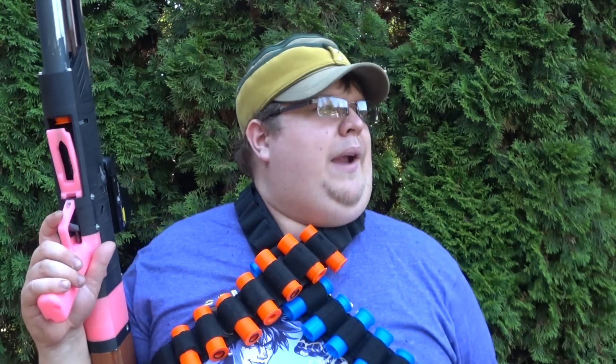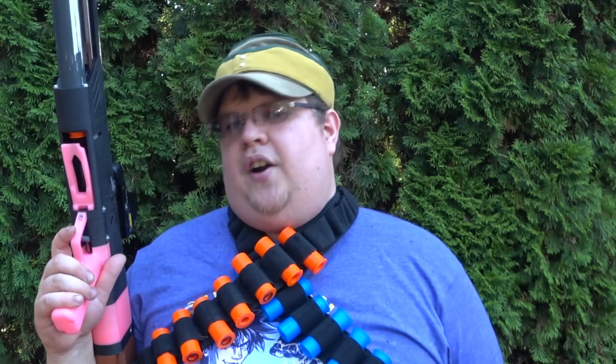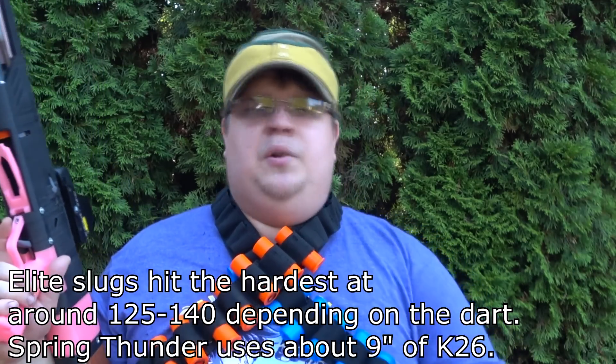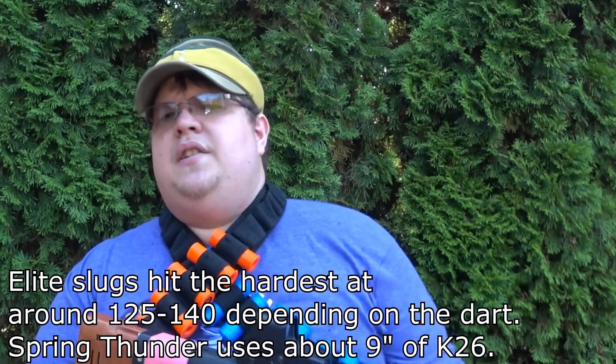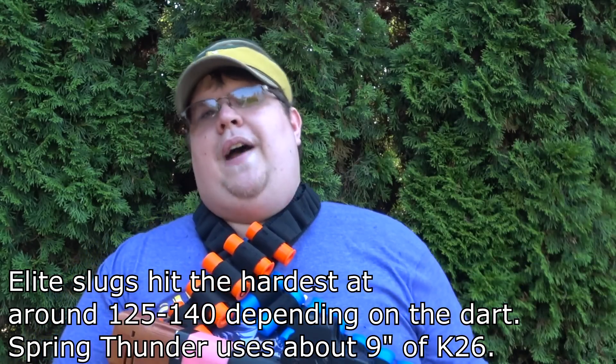Is this blaster worth buying? Absolutely. But I should reiterate that this is not some crazy 200 to 250 FPS monstrosity — this is essentially a glorified toy. You're not going to be shotgunning people with three rival rounds at 150 feet. You'll probably get slightly better than Atlas ranges with three balls. The boomco triple shot actually works the best I've seen — it's surprisingly good. And it is capable of some amount of rapid fire because it does pump-action.